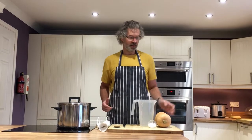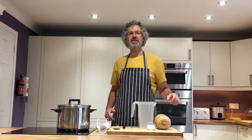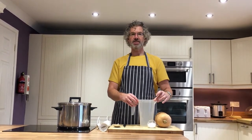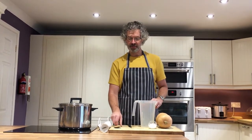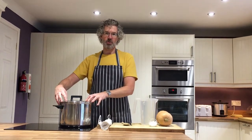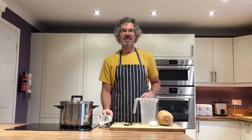Let's have a look at what we need to get started. We need one pumpkin, two pinches of salt, and two litres of water. I also need a sharp knife, a wooden spoon, a big cooking pot or saucepan, and a blender at the end.